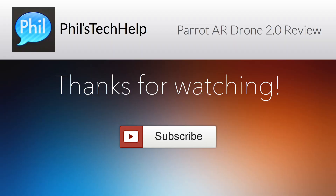Thanks for watching this review, I hope you enjoyed it. Make sure to subscribe to the channel and check out my other videos.